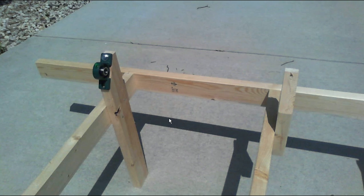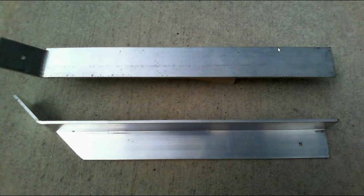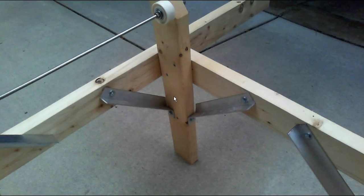I flip the frame right side up and start mounting the pillow bearing, drive shaft, and drive wheel. This is angle aluminum, which is going to be used as our braces and will make the frame very sturdy. You'll notice that we're using a threaded rod to mount the idle wheel. On both sides of the wheel we have hex nuts, and this allows us to position the idle wheel precisely by loosening and tightening one side or the other.